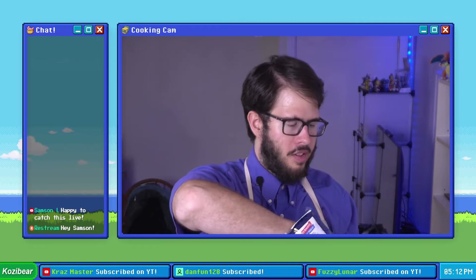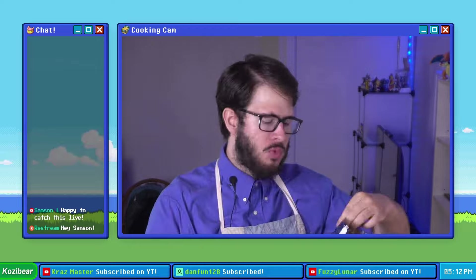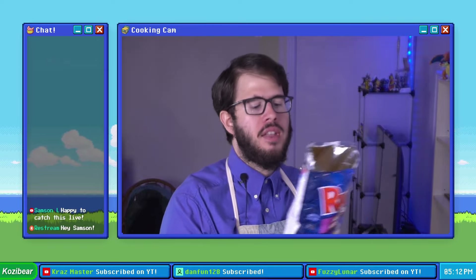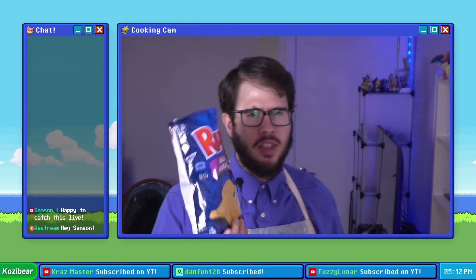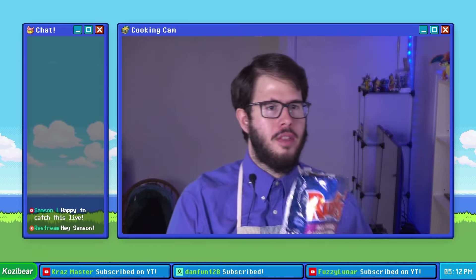Let's go ahead and give these things a good old taste test just to know what we're dealing with. They say sweet and salty and savory all in one bag, and I think it's a pretty good representation. I think that all dressed ruffles can't really be beat.